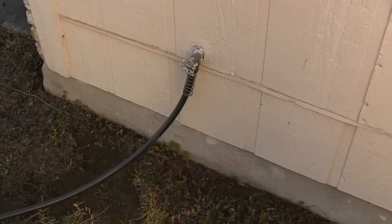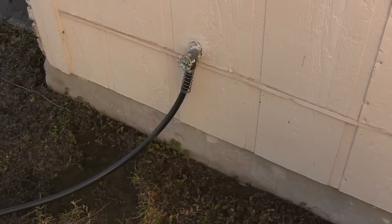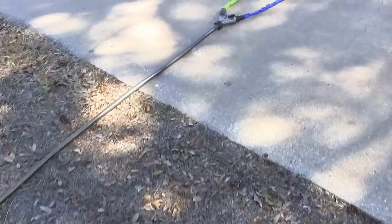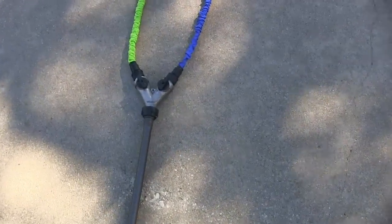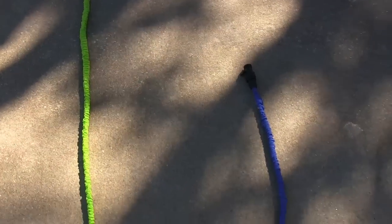Here's my test configuration. I've got a standard 50-foot regular hose from Lowe's hooked up to the faucet of the house, which connects to a Y adapter with controls for each hose. The hoses are stretched out, and as you can see, the green Pocket Hose is at least a couple of feet longer than the blue X Hose.